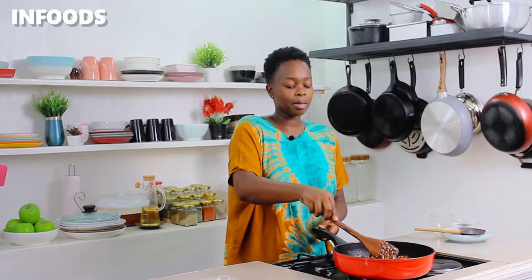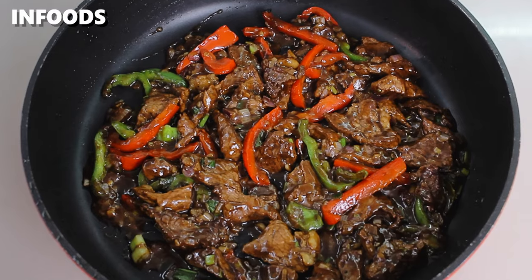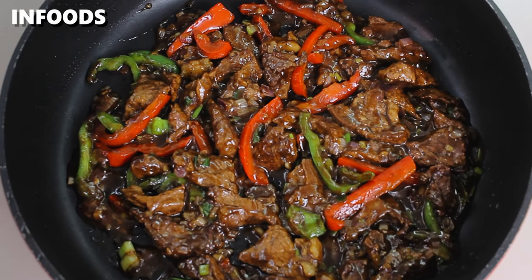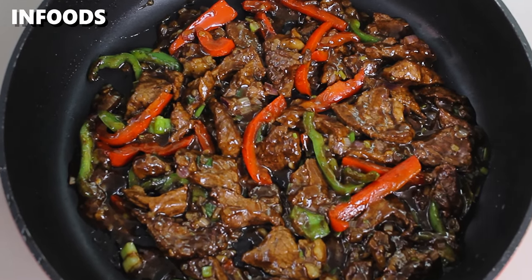In no time, my black pepper beef stir-fry is ready, so I'm going to turn off the heat. I'm serving mine over some roasted potatoes. This is absolutely worth trying because the black pepper beef stir-fry turned out so delicious, and I love all the amazing flavors from the soy sauce and the veggies. Thank you so much for watching, and I hope you'll be trying this very simple recipe!